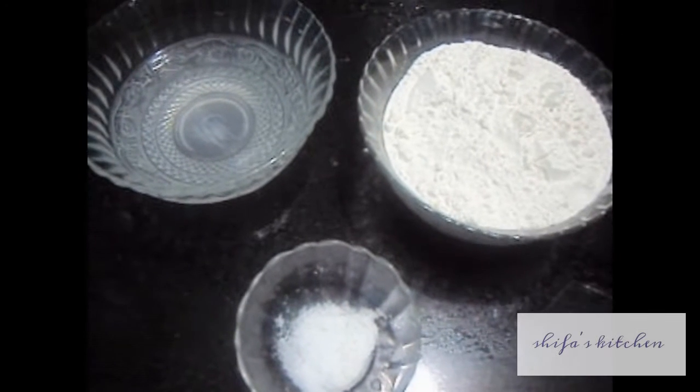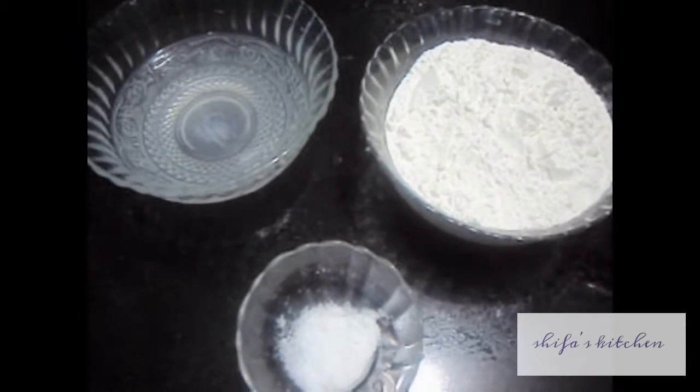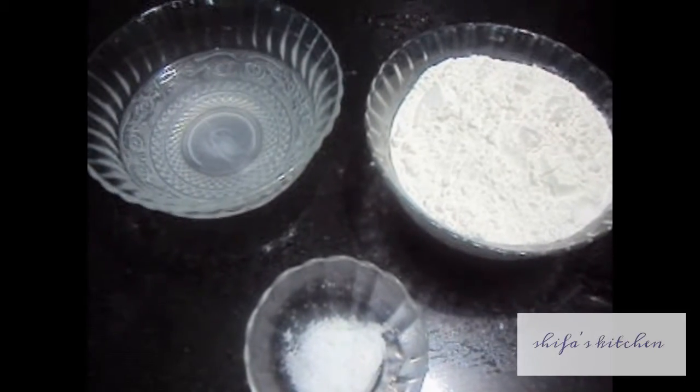Hello friends, welcome to my channel Shifa's Kitchen. Today I am going to show you how to make rice tortillas and chawal ki roti.